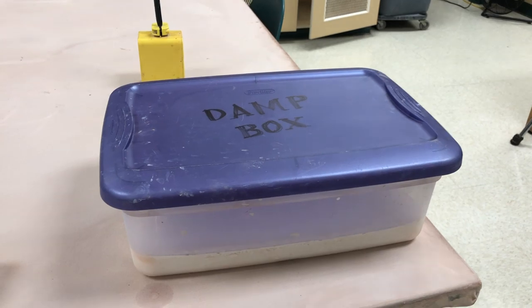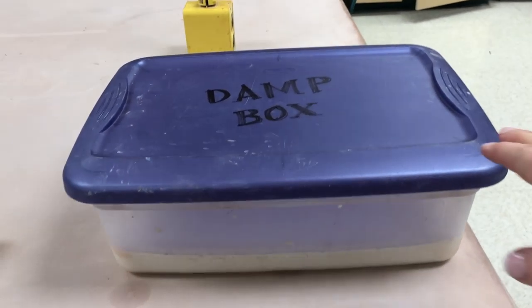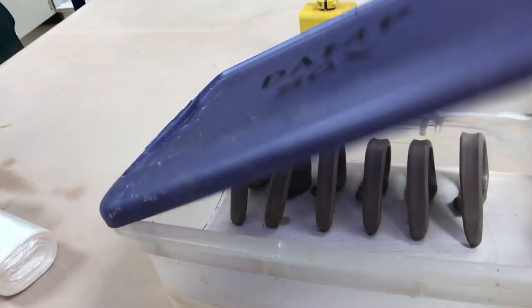In this video, I want to show you how I'm going to make a damp box — a plaster damp box — by using a plastic bin and poured plaster.